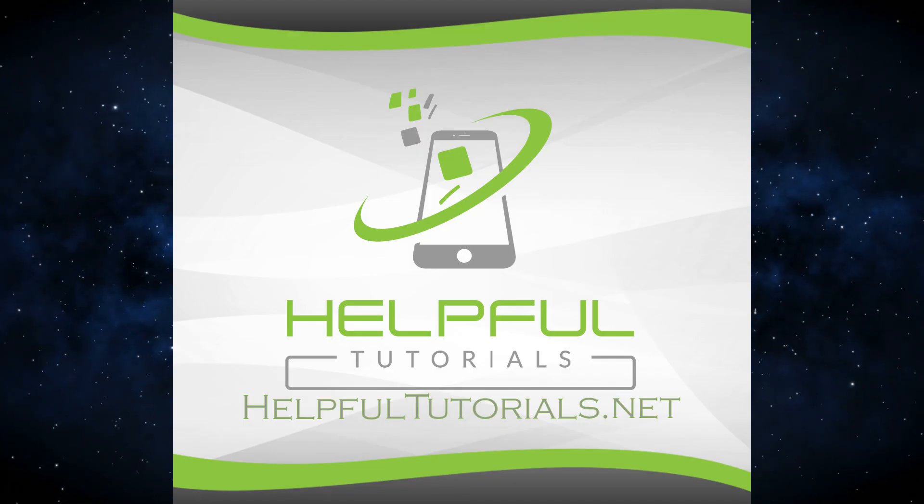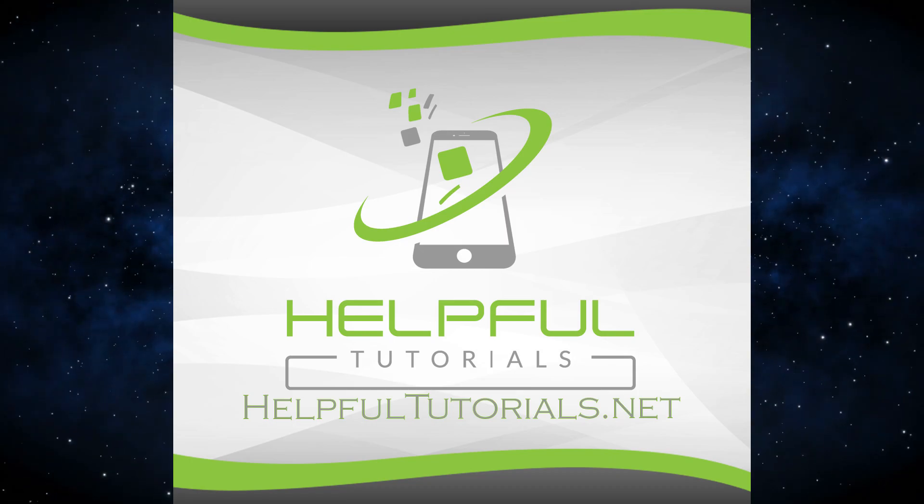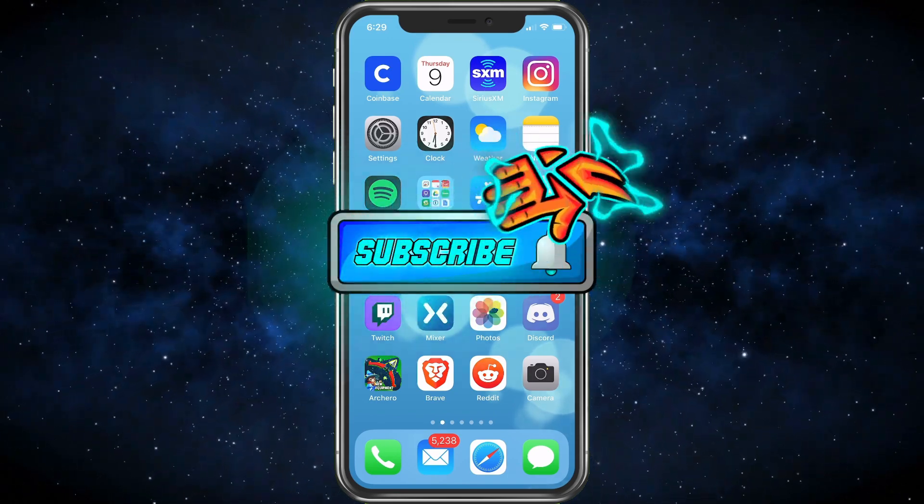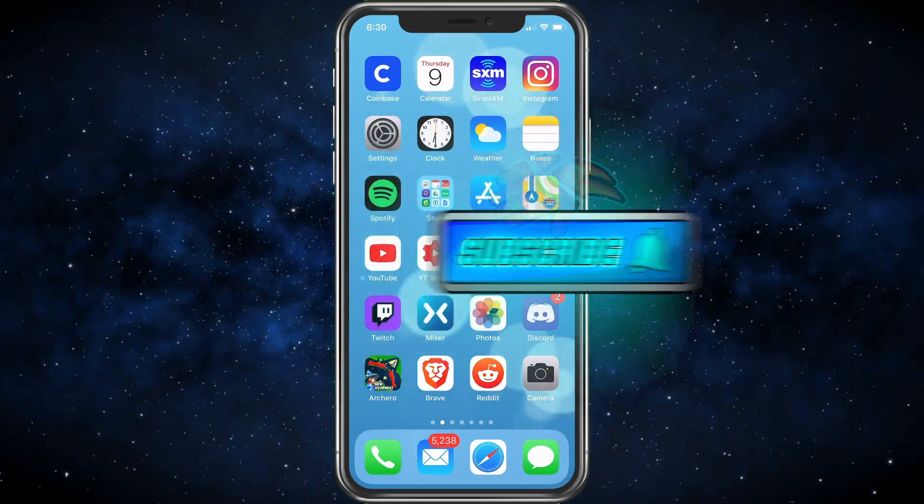Welcome everybody, I'm Kevin from HelpfulTutorials.net. If you like iPhone tips, tricks, and tutorials, make sure you smack that subscribe button. Really do appreciate it and welcome.